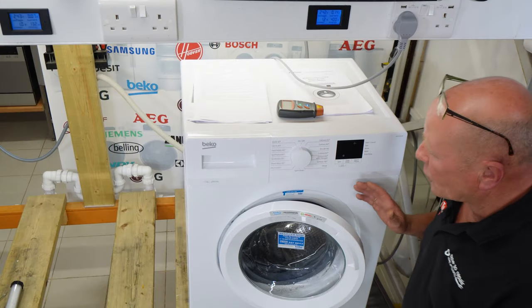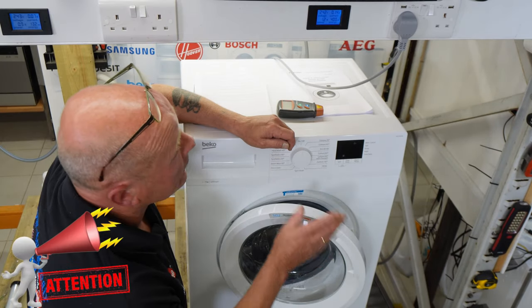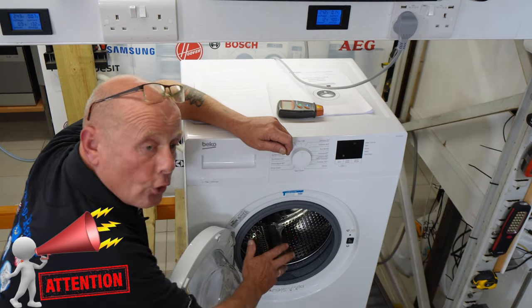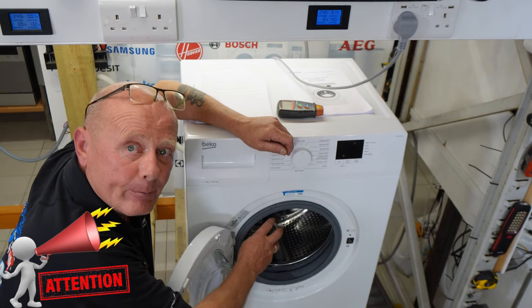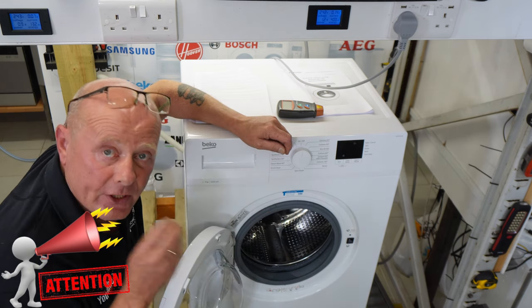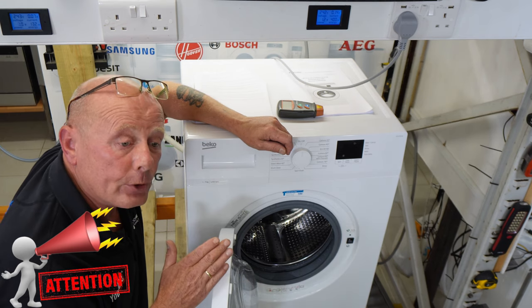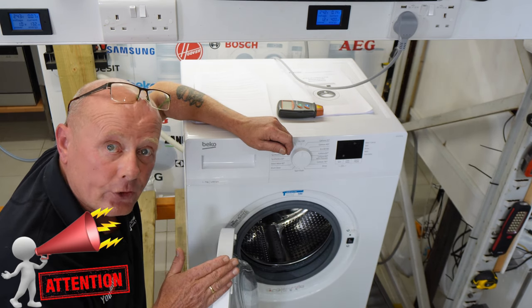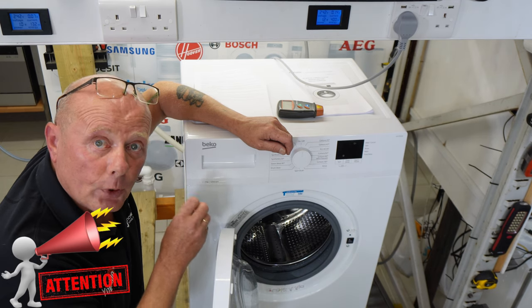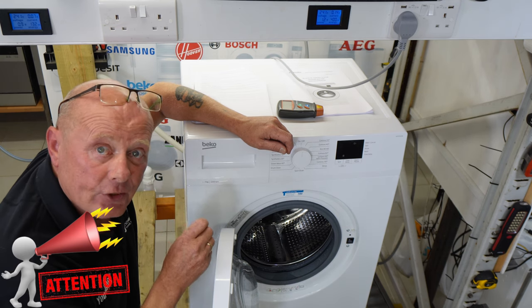To enter test mode is quite an easy process. There are a couple of things you need to be aware of. First, make sure the drum is completely empty of all clothing and any water in the bottom of the drum. This is very important — the reason being it will flick between the motor test and the fill sequence at a high RPM, which can cause problems with the drum.